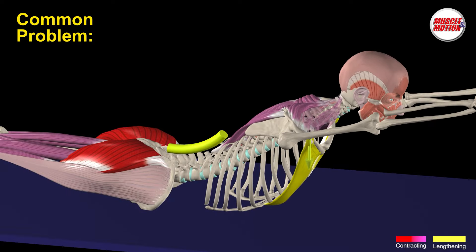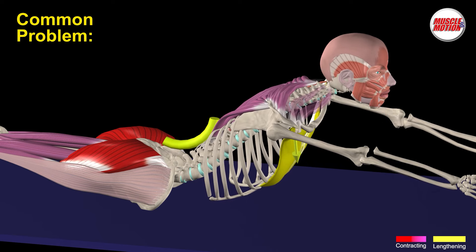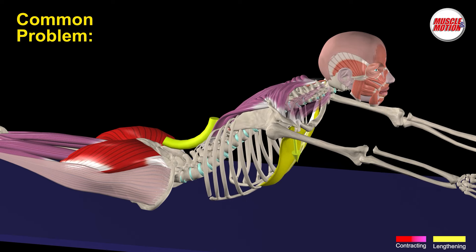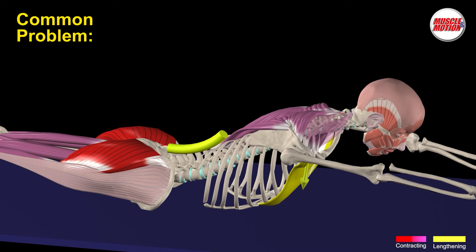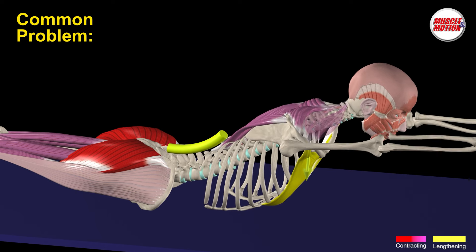Problem 1 is difficulty in raising our arms forward and adducting the shoulder blades due to shortening of the pectoralis muscles. Shortened pectoralis muscles restrict how much we can raise our arms and make adducting the shoulder blades difficult.